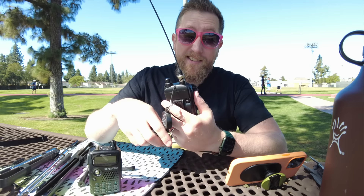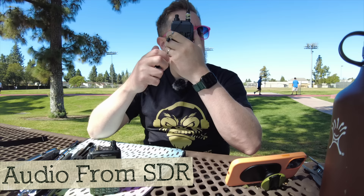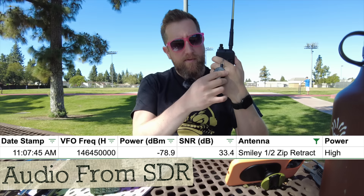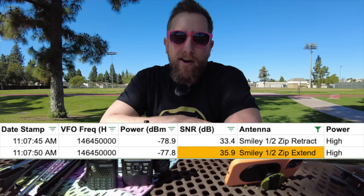Let's try that with another antenna — Signal Stuff Signal Stick. Take a baseline with the ID-52 and then do the Ziptena. This is the Signal Stuff Signal Stick into the ID-52 baseline power output. Here's with the Ziptena extended — any difference? I'll note this picnic table is metal and I'm keeping the radio back away from it. It's my belief that five-eighths wave and quarter-wave antennas will benefit from a passive radial like this, but not so much half wave. Testing the baseline Smiley half-wave antenna with the Ziptena retracted, then again with the Ziptena extended.